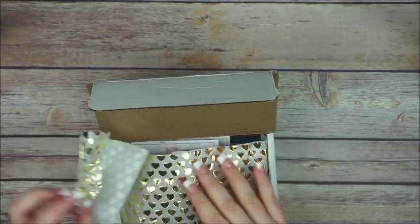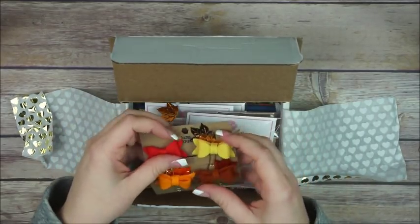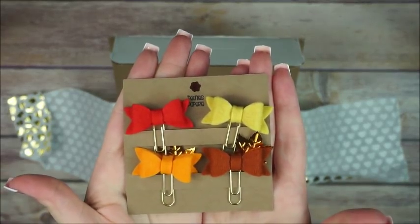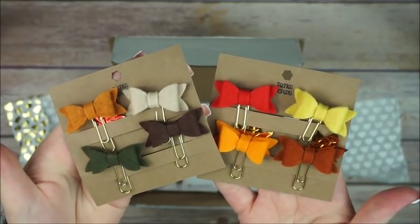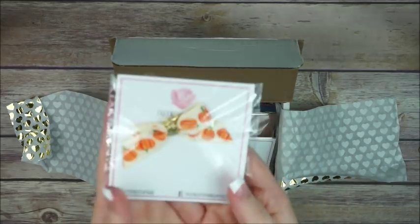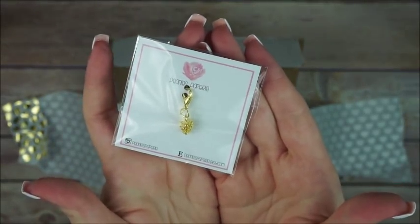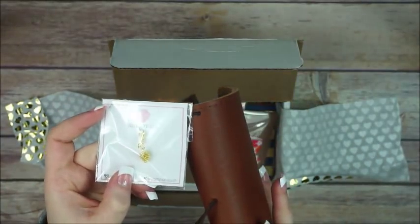I stocked up on some fall stuff — look at this! I got some little bow clips, bow collars, and of course some of my cute bow charms. This one is in the pumpkins and there's this little charm here that's gonna look so freaking cute.